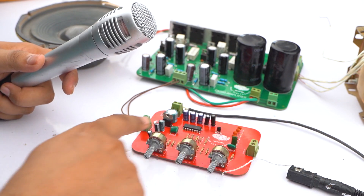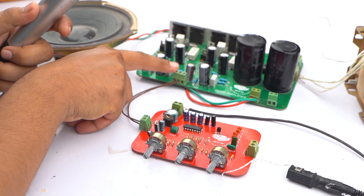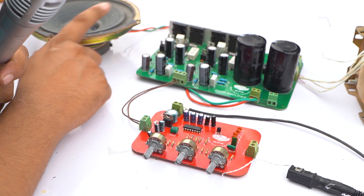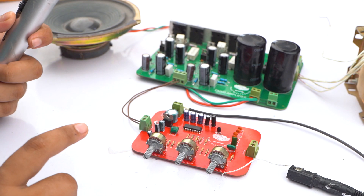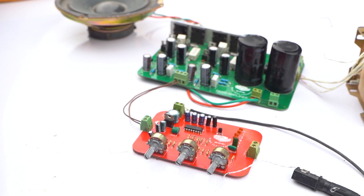Here is audio input and here is audio out. The audio output from the echo board goes to the audio input of the amplifier. I also connect a speaker with our amplifier for testing. Now we can power up our amplifier and our echo board and test our echo.